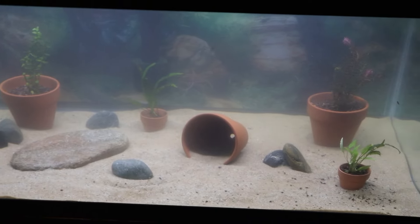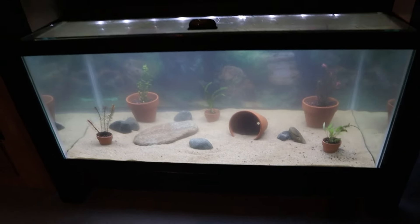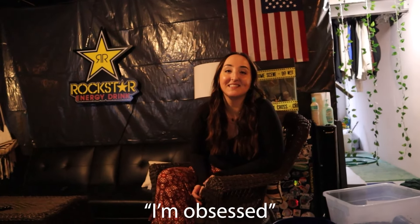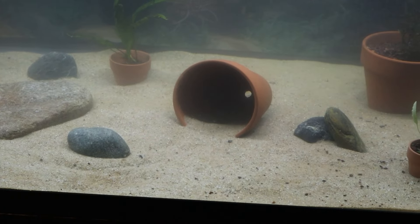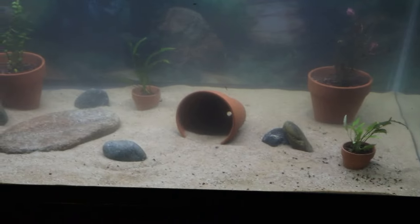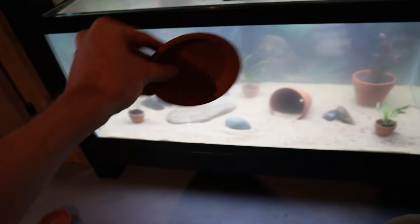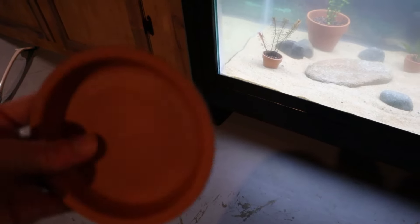I got all of those plants potted up and went ahead and threw pretty much everything in the tank — it's looking really good so far. Tori actually just got home from work. What do you think so far? I love it, I'm obsessed. You can see we did tip over one of the pots — that's going to be a hide for the axolotl. Eventually might get a bigger one or just another hide for her to choose from. There are a few more things I want to add to this tank — I want to try and break this dish thing in half so we can stand it up in the sand.